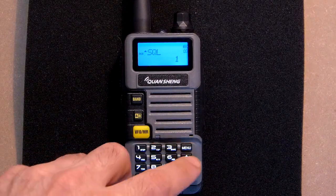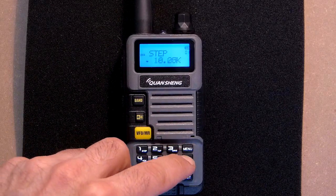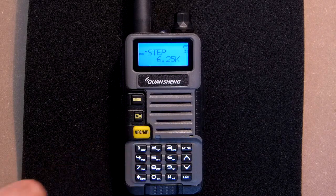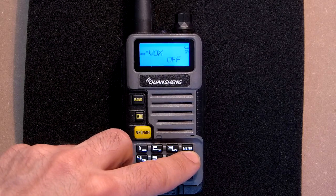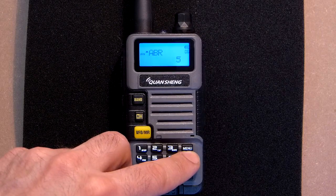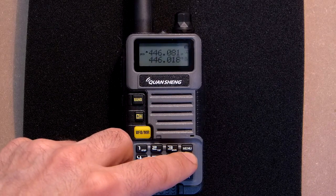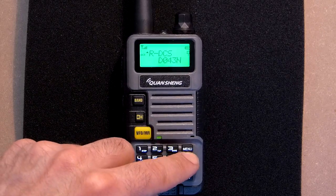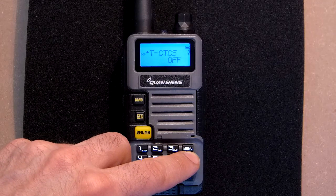Squelch, then step in frequencies, and we can also change these frequencies. This is transmission power output, battery saving mode, walks mode, bandwidth, backlight — 5 seconds, which we can change. We can receive two channels simultaneously. Beeper of the keypad, transmit over time, DCS receiving, CTCSS receiving, DCS transmitting, CTCSS transmitting.